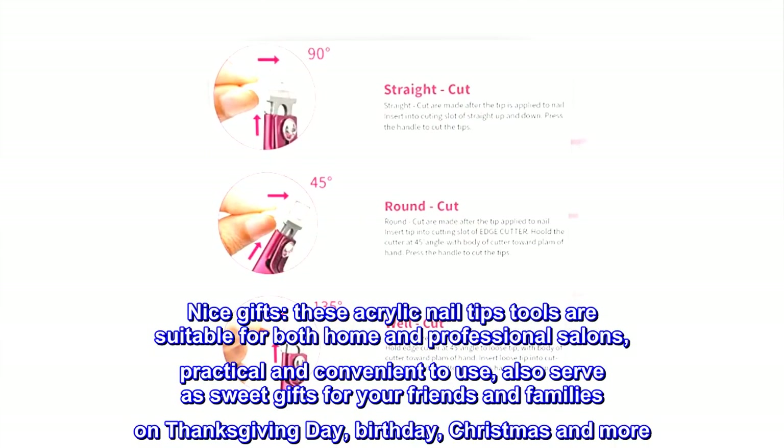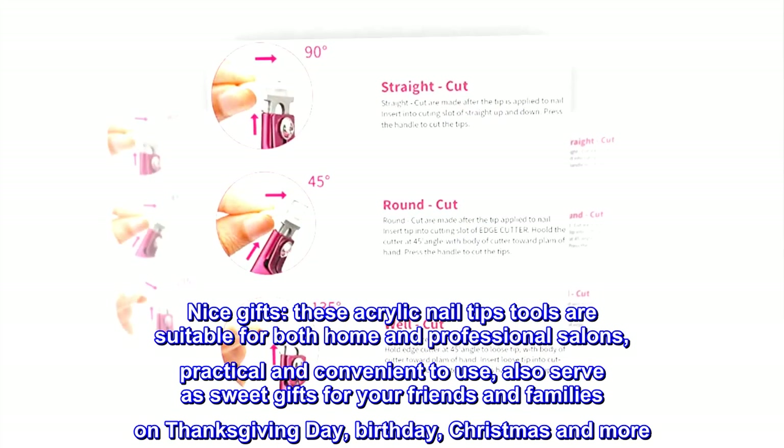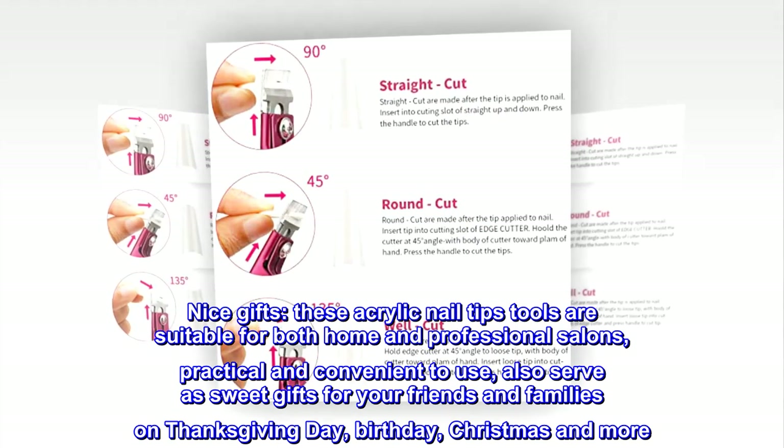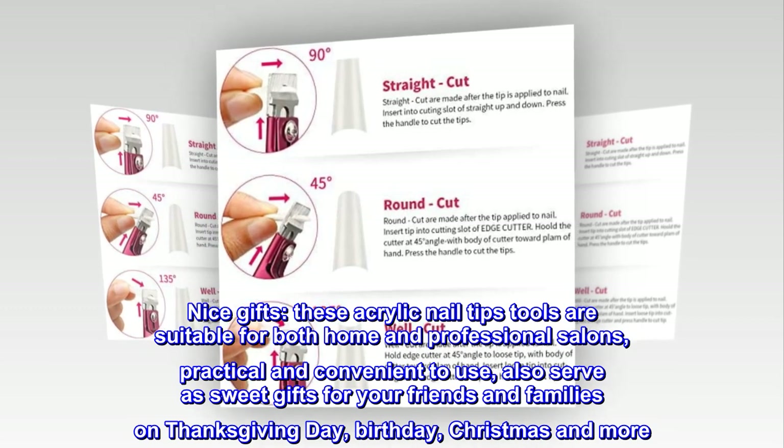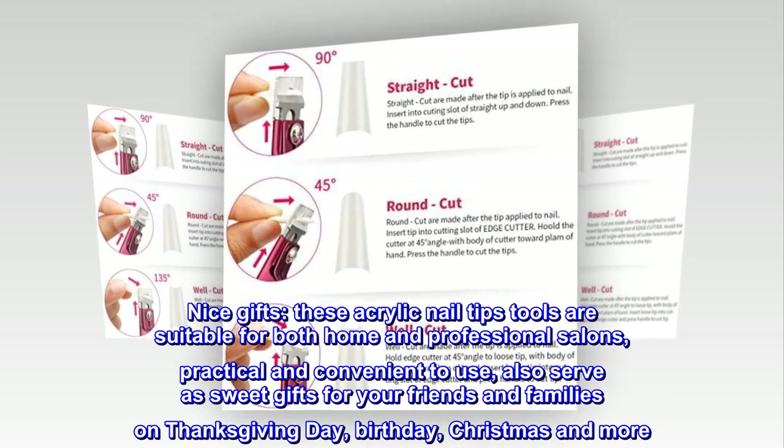Nice gifts. These acrylic nail tips tools are suitable for both home and professional salons, practical and convenient to use. They also serve as sweet gifts for your friends and families on Thanksgiving Day, Birthday, Christmas, and more.